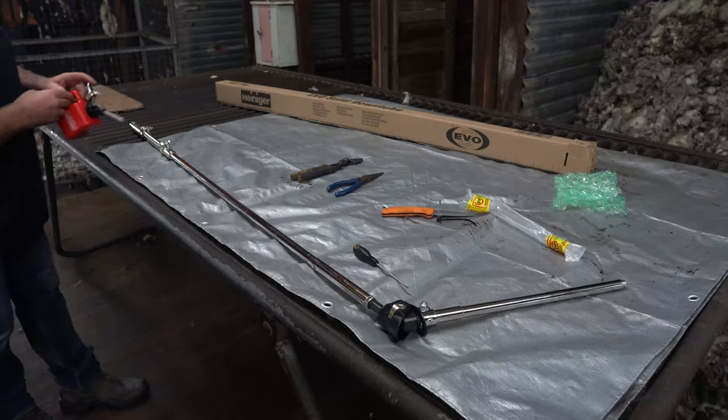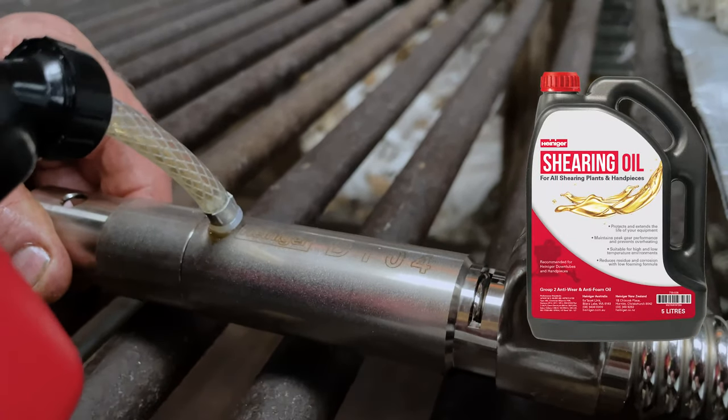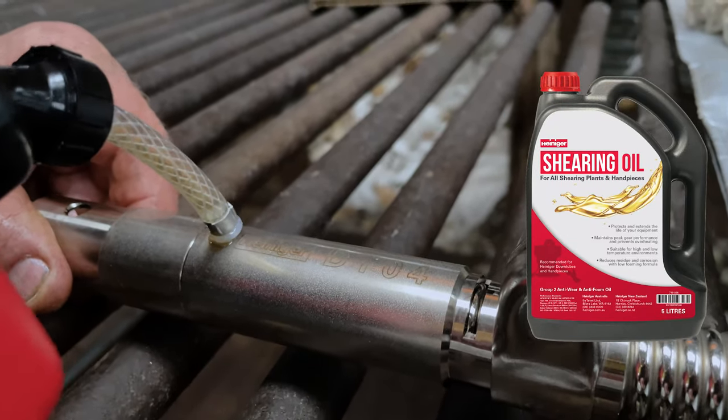Next, generously lubricate the downtube in the following places. We recommend using Heineger shearing oil.